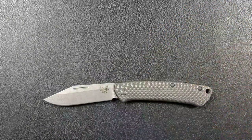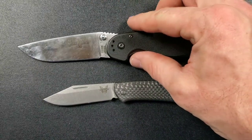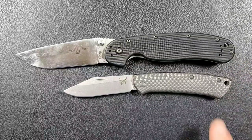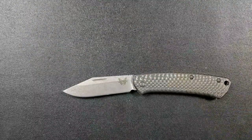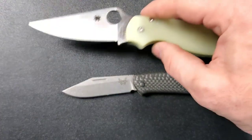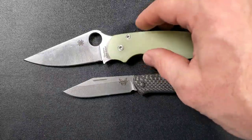Let's go ahead and do some size comparisons here. Up against the Ontario Rat Model 1 — the Rat 1 is a much larger knife coming in at 8.6 inches overall, so you can see it's substantially larger. This is a gentleman's carry slip joint so it's obviously going to be substantially smaller. Up against the Spyderco PM2, which comes in at about 8.3 inches overall — again substantially larger.